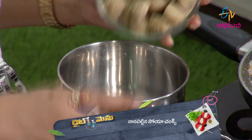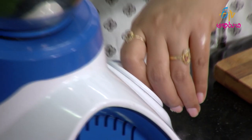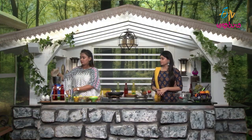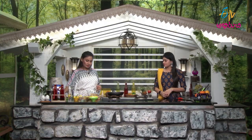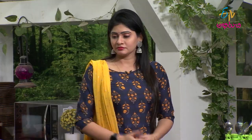Now, we mix the soya chunks together. Let's mix the soya chunks. We add some salt to make it easier and add some hot sauce. We already know the recipe and it will always be ready.